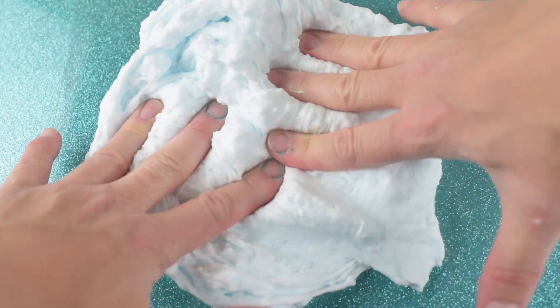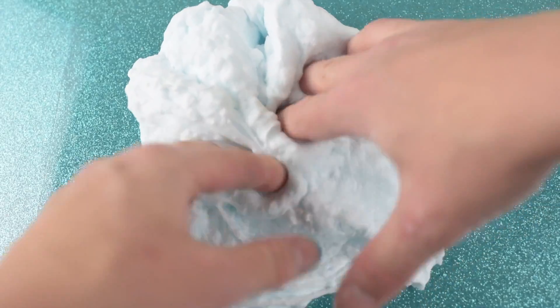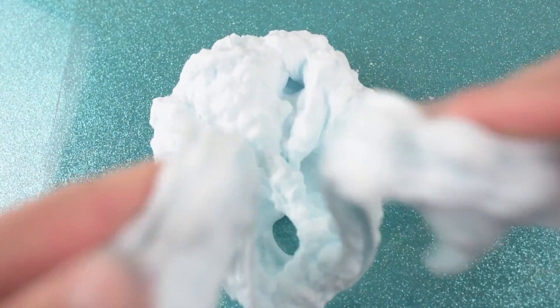I really love this slime — it makes super sizzly, satisfying noises when you play with it, and it's just a really cool idea.